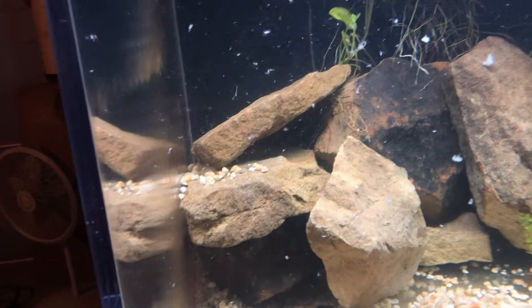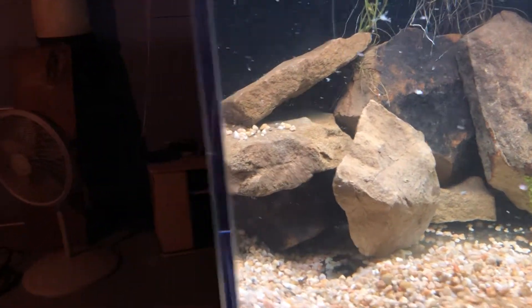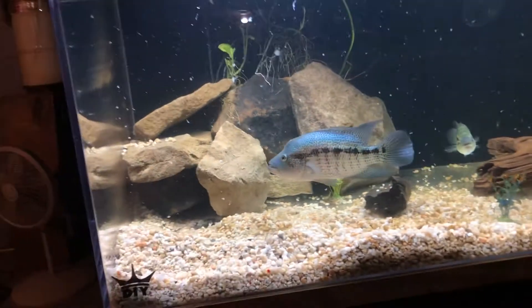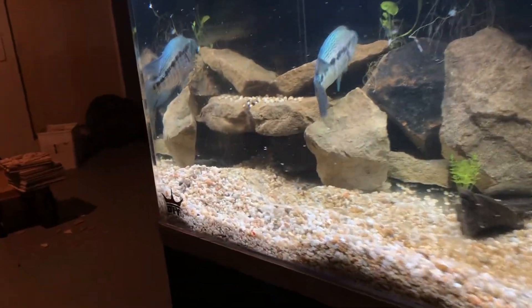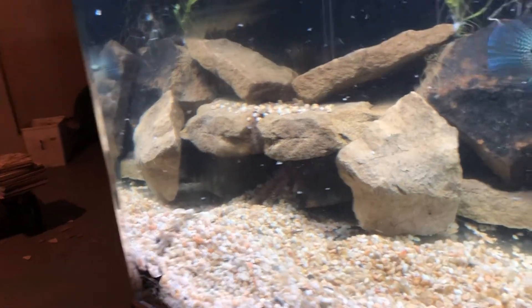Not sure if we'll actually see any come out. It's usually tricky because the parents are defending their fry from this batch, so they can't really come out or else they'll get eaten. It is a bit tricky to manage this tank right now.